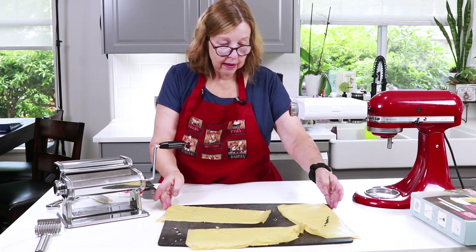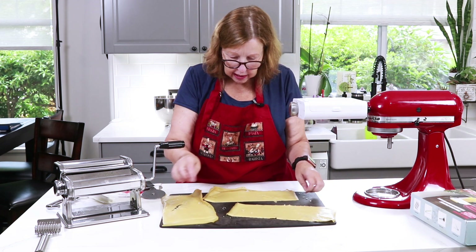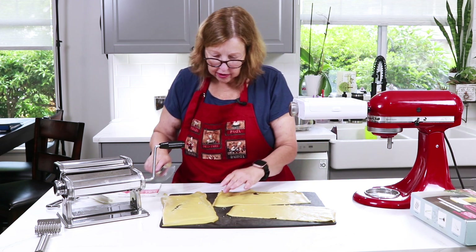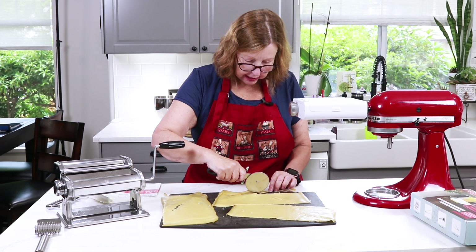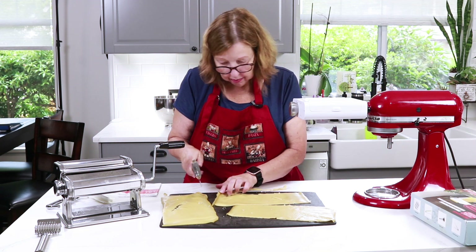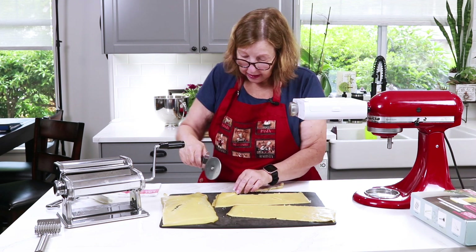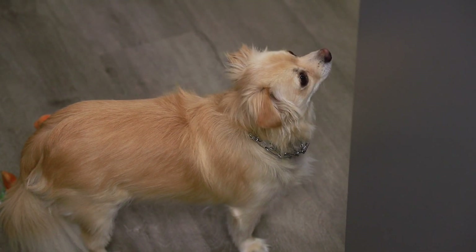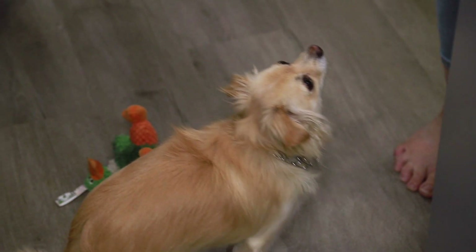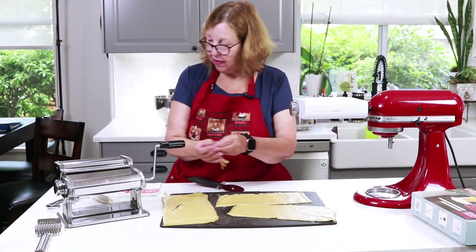I need to cut the crispy parts off the edges — and that's what Teddy the dog is waiting for down here. He knows the drill. He likes the crispy bits; they're carnivore after all, so he's pretty happy with a little turkey and egg.